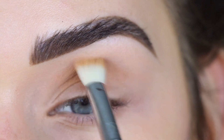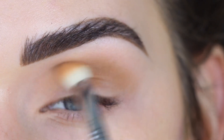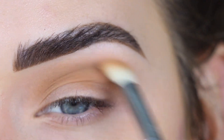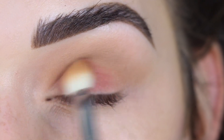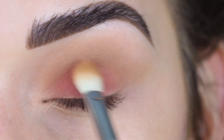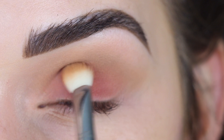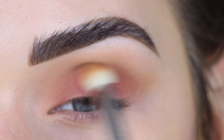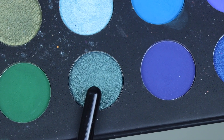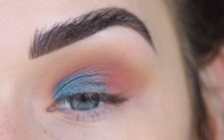I'm starting with Punch Me on a Sigma E25, placing it in my crease. Then I'm picking up Mary on the same brush, using the flat side to dust it all over my lid. I want to pair that blue Cape Cod shade with a burgundy-pink color, so I'm bringing Mary a little higher into my crease. Now I'm taking Cape Cod on my finger and placing it on the inner half of my eyelid — I just want this color everywhere.